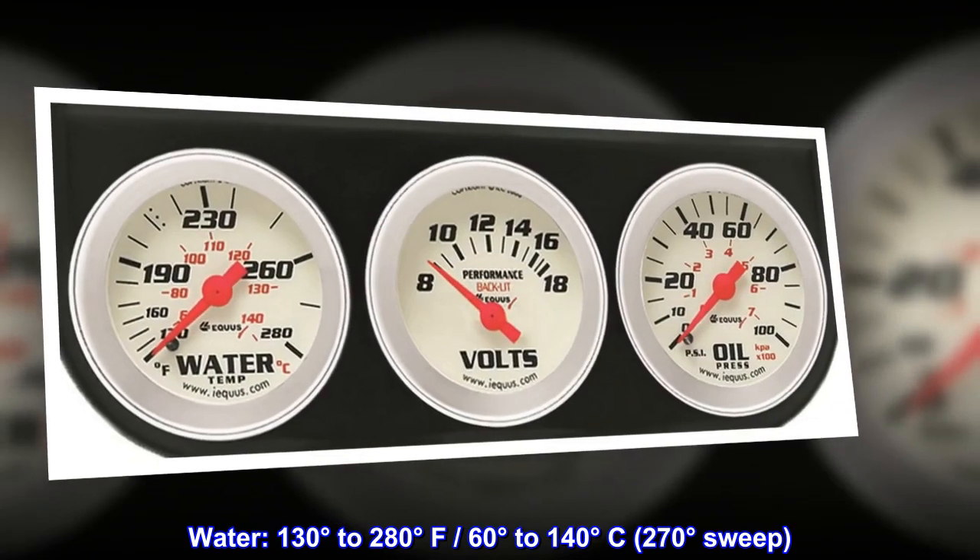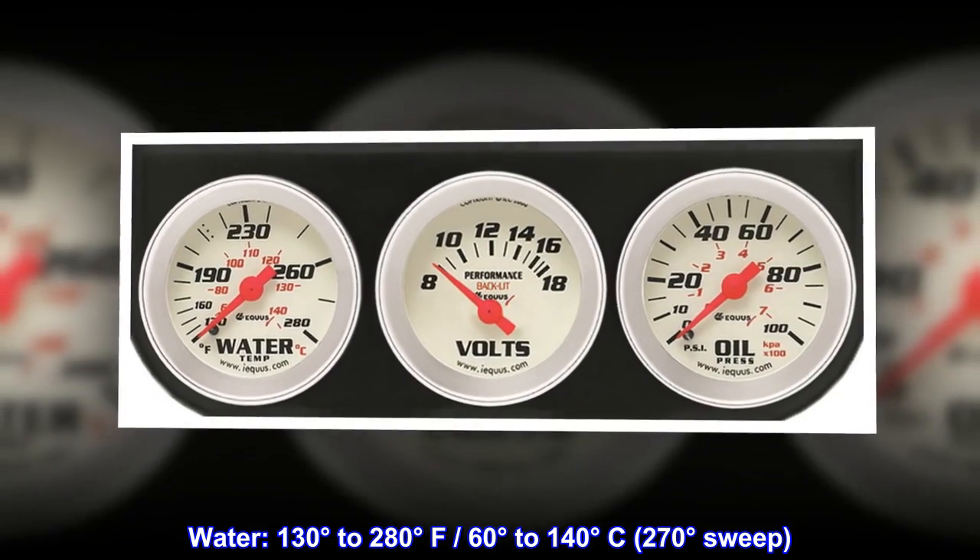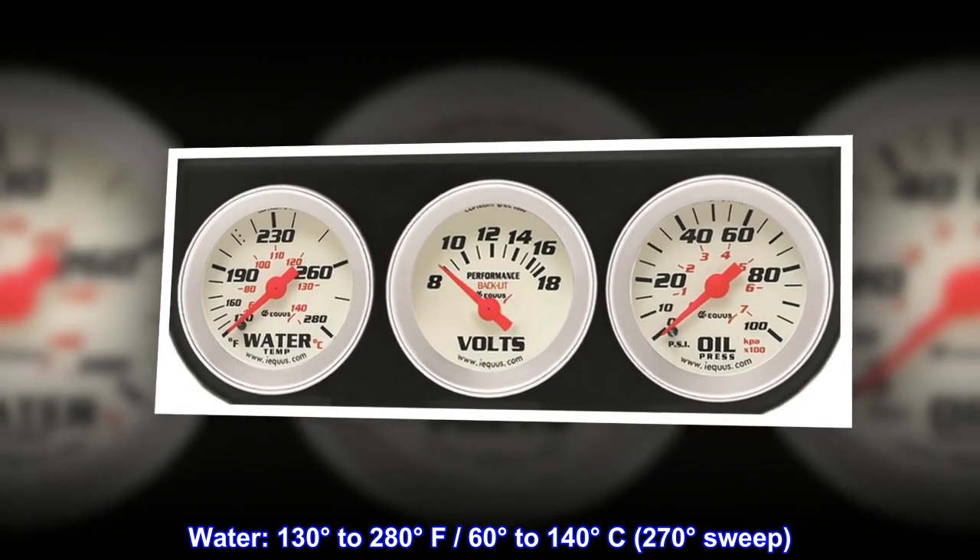Water: 130 degrees to 280 degrees Fahrenheit, 60 degrees to 140 degrees Celsius, 270 degrees sweep.